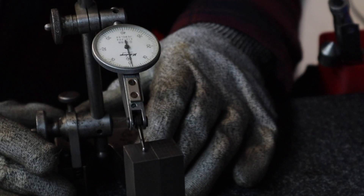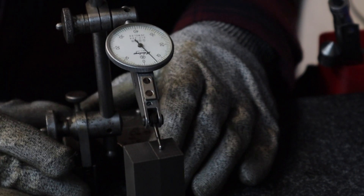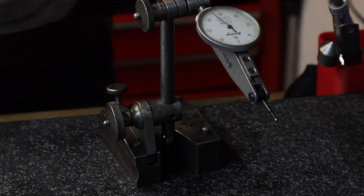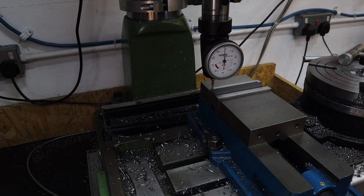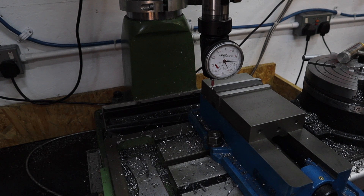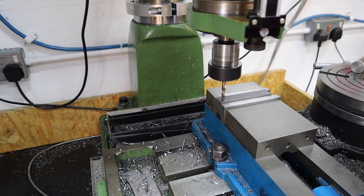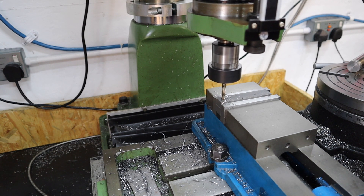Once both of these have been machined to length I can just double check they're pretty close to each other by having them up on the surface plate. Happy that they're plus or minus 0.1mm within each other, I can then move over to the mill and start the next procedures. I've got both pieces of bar stock on top of each other and we're going to be drilling in some holes to make sure those holes are exactly in the same position for both pieces.